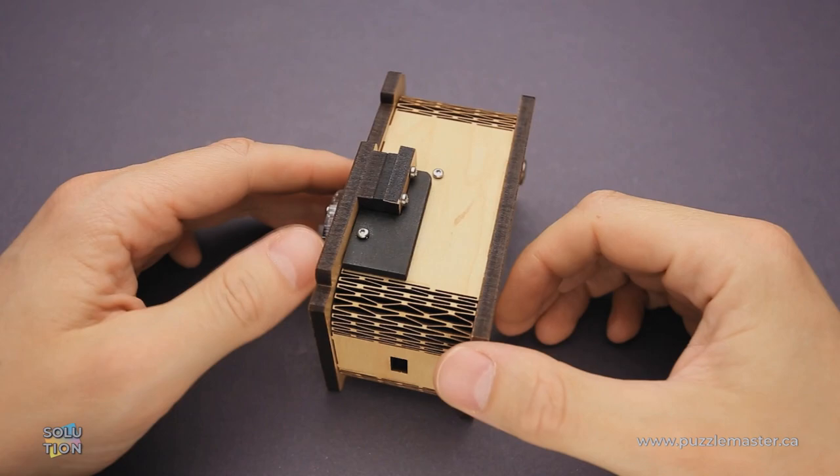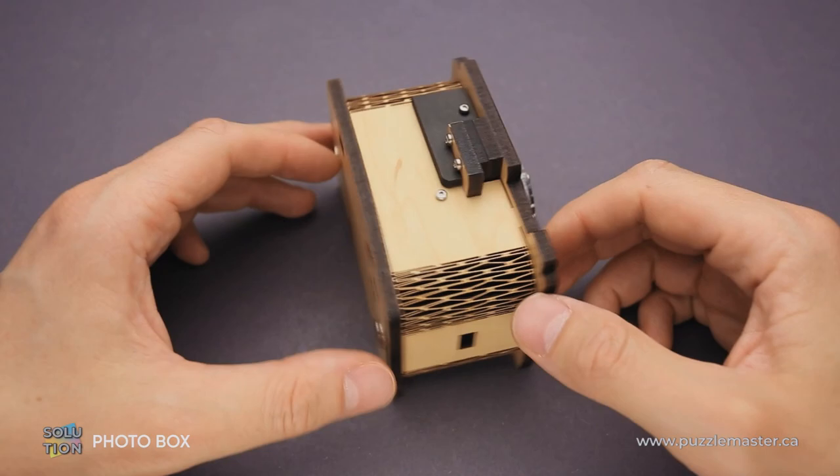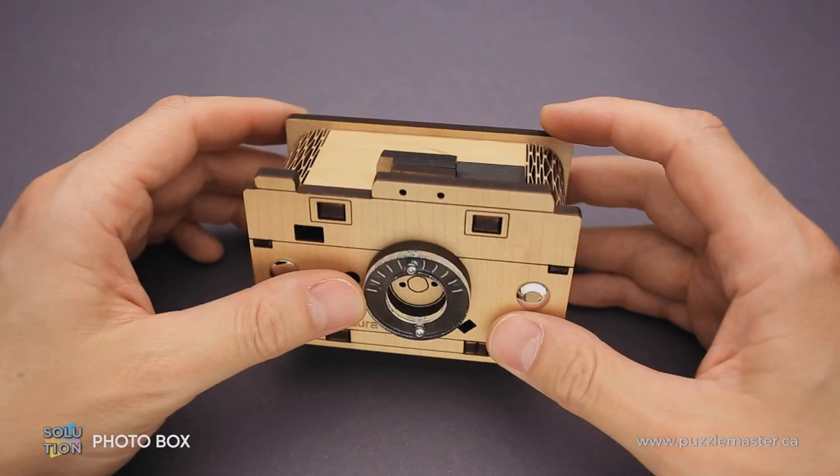Hello and welcome to Puzzle Master. This is the Puzzle Guy and in this video I will show you how to solve the Fodder Box puzzle. This puzzle was designed and made by Jean-Claude Constantin, a famous French puzzle designer who lives in Germany. The difficulty level of the Fodder Box puzzle is 6 out of 10 on Puzzle Master's difficulty scale that runs from 5 to 10.